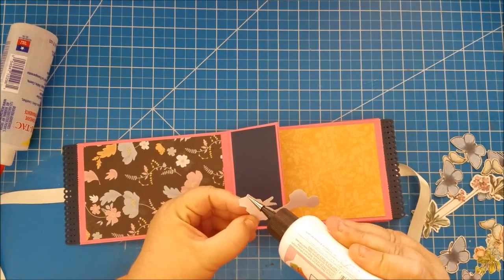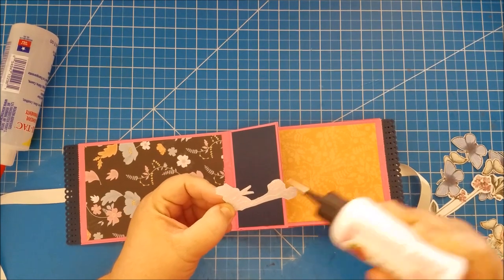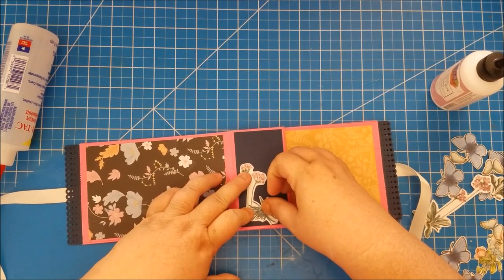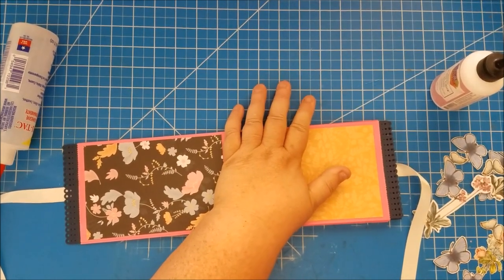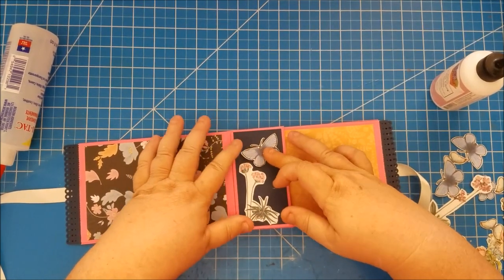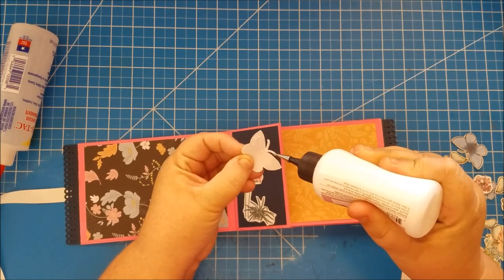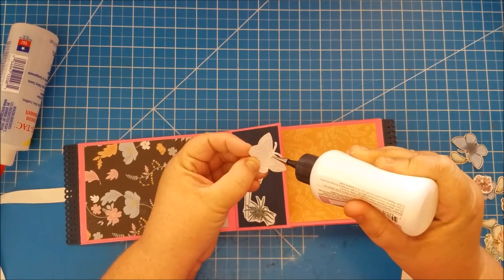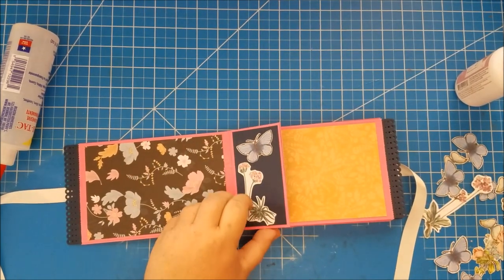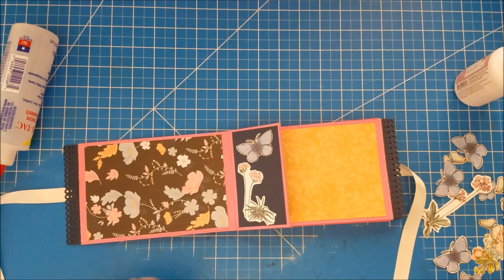All I'm going to do is glue those down — super simple. With this navy paper they're going to pop really nice because I left a white edge. Another nice thing you could do is if your paper pad has odd cut-out pieces, you can use those too — I did that in another book that I'll show you at the end. Maybe a butterfly right here.